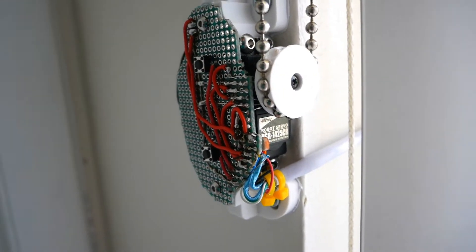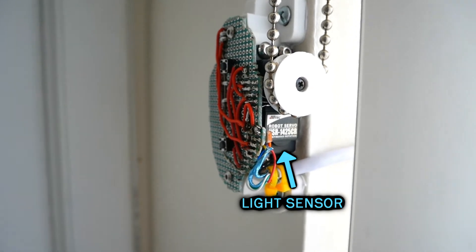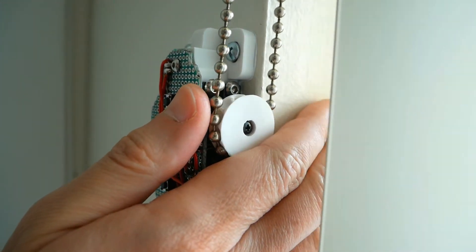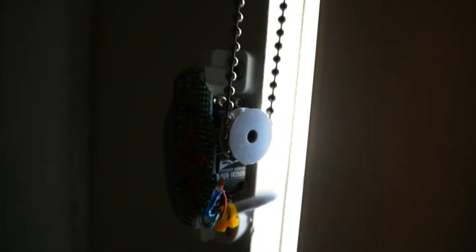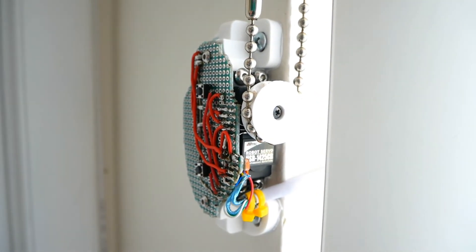The main reason I built this is to automatically close at night and open in daylight, so I put a light sensor inside. Just an example of what you can do with a 3D printer and Arduino.